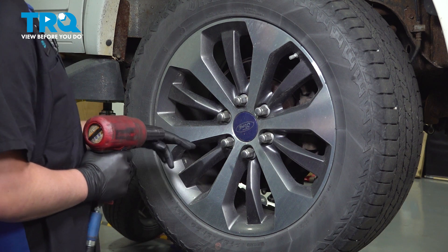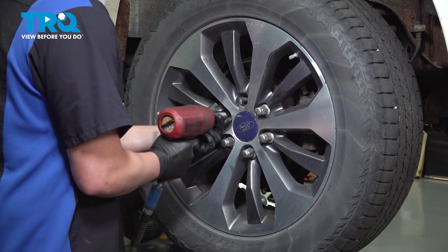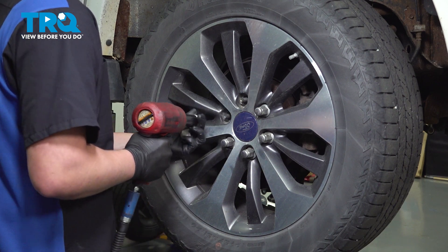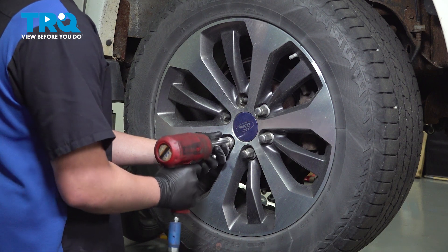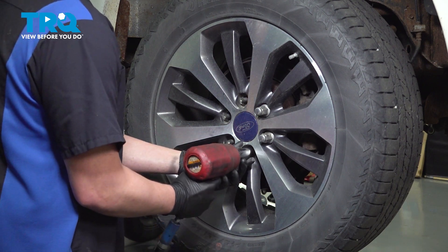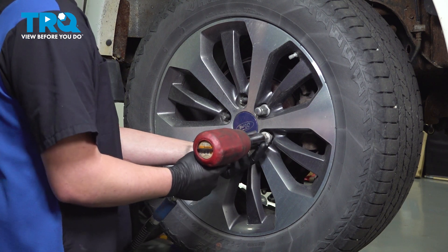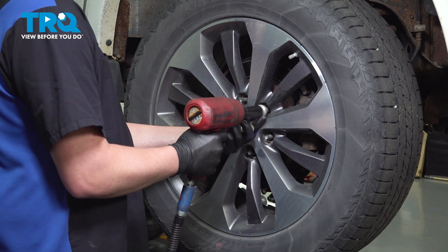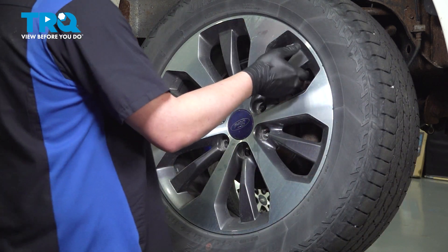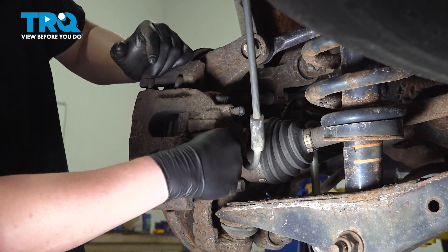Using a 22 millimeter socket, remove the six lug nuts. Remove the wheel and remove the black caps.